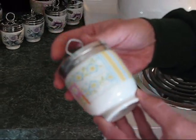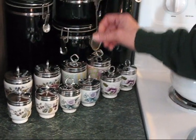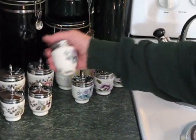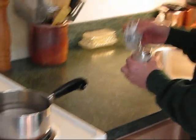Okay, well, let's show you how to coddle an egg. I'm going to use one from each pattern, because these are the ones that don't have the labels on them, and come over here to the counter.